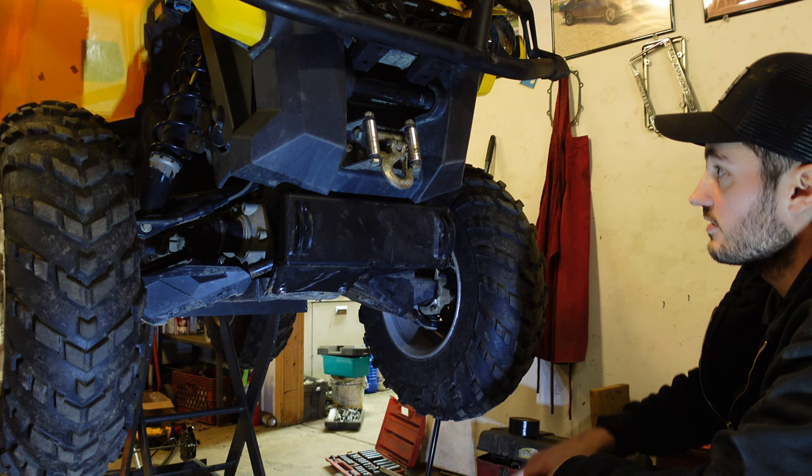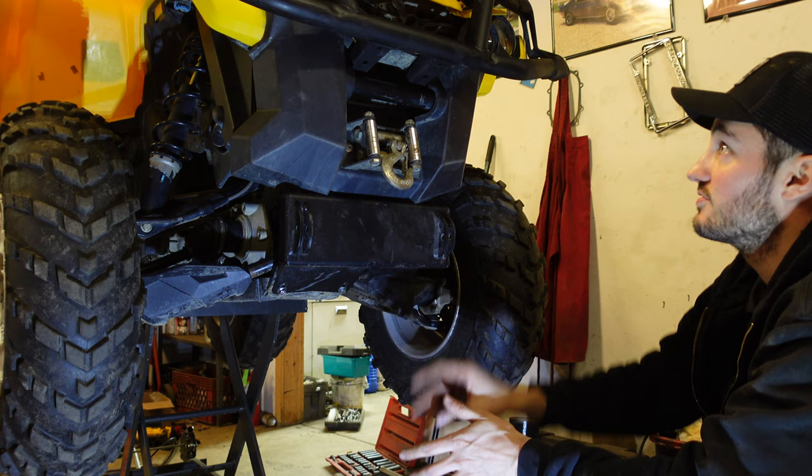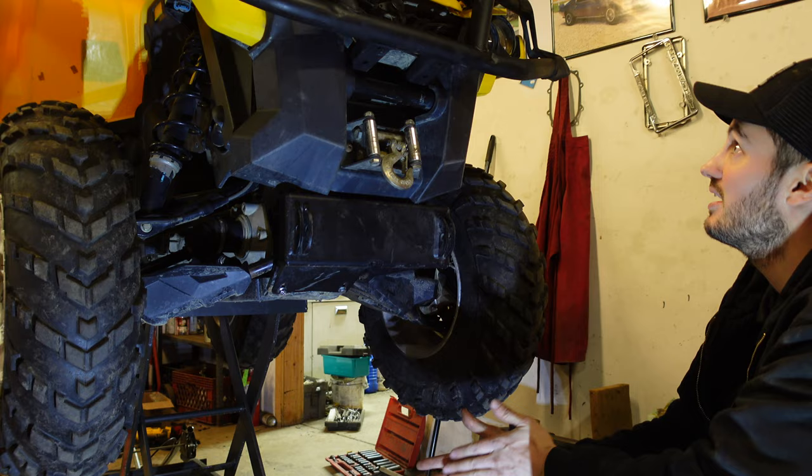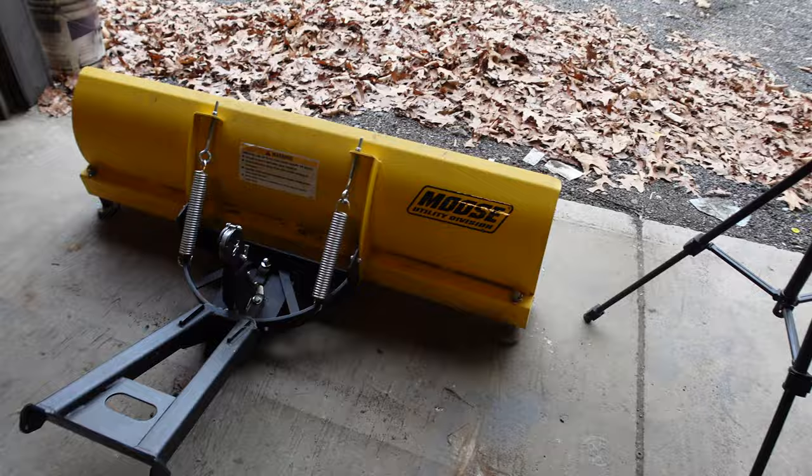Just like that, the mounting bracket is now on the quad. The only thing we have to do now is figure out the bumper situation with how we're going to do the winch cable. It's the next day now — I went ahead and brought the plow up, so now we're going to go ahead and mount it. Let's go over this plow and take a look and see what this thing is all about.